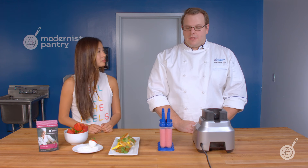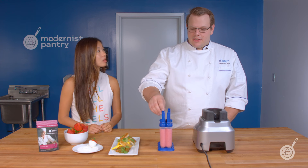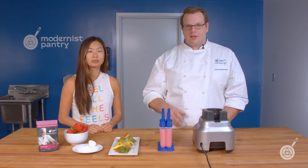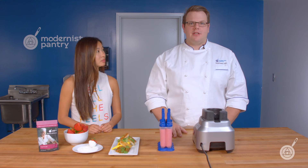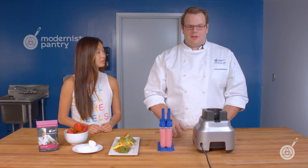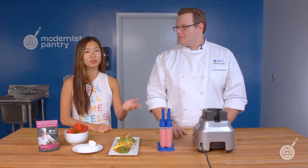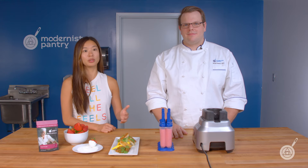All these recipes will be on the blog — links are in the description below. For the smoothie pops, you can swap out the fruit and make whatever flavor you want; the ratios and yogurt powder will work whether you make a mango one, a banana one, or anything else. It's a really simple recipe you can make within a few hours, perfect for a hot summer day. If you come up with your own application, please tag us on social media or leave it in the comments below — we love to see what people come up with and it gives us new ideas for the kitchen.